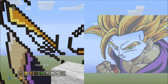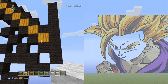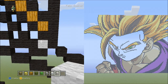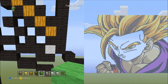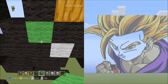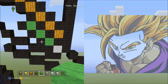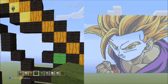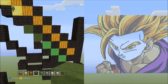Switch to the white wool and fly down to the empty space below the pumpkin. Place one white wool there. Now switch to the lime wool. Starting from this empty spot, place three blocks going diagonal up to the left — one, two, three. It should look like this. Now switch to the green wool. Starting on top of this black wool, place two blocks going diagonal up to the left — one, two. It should look like this.